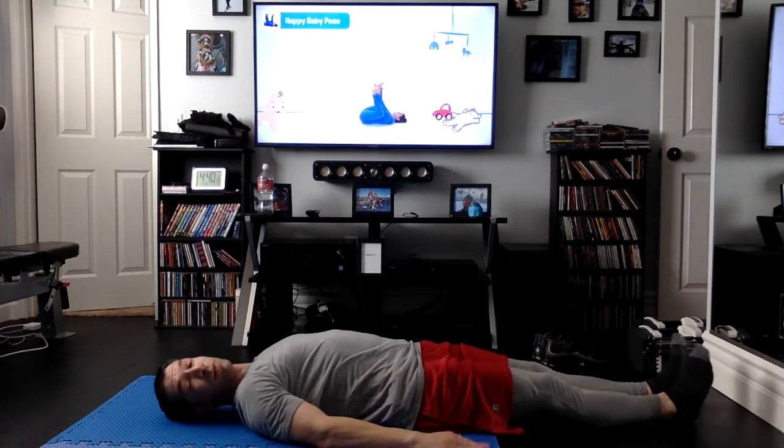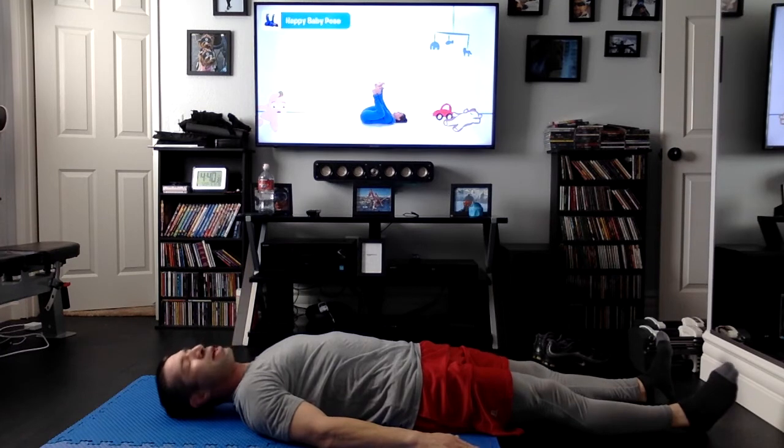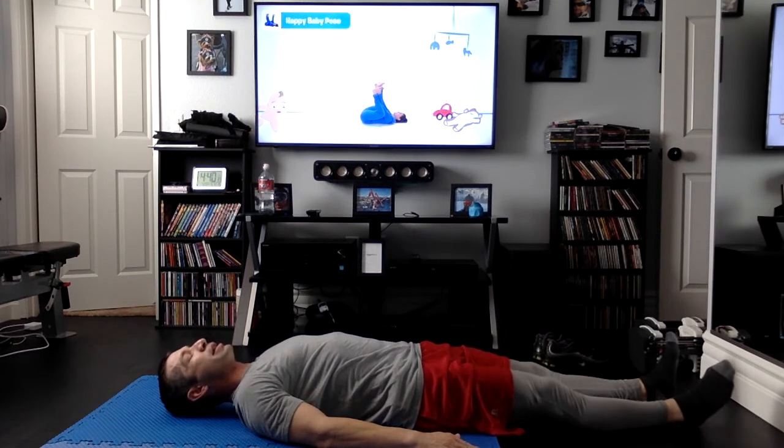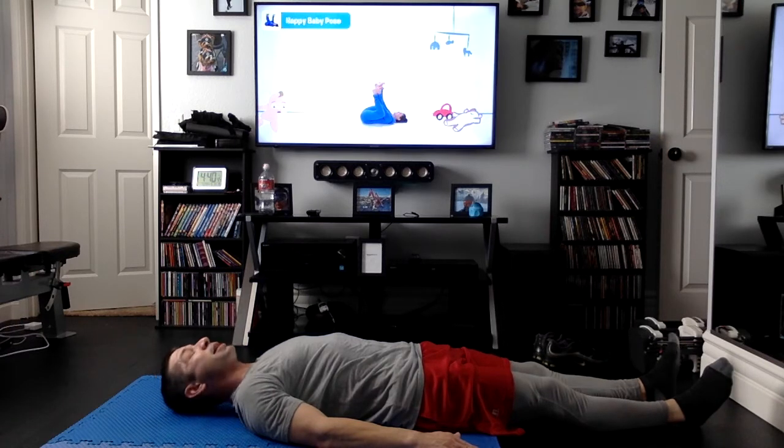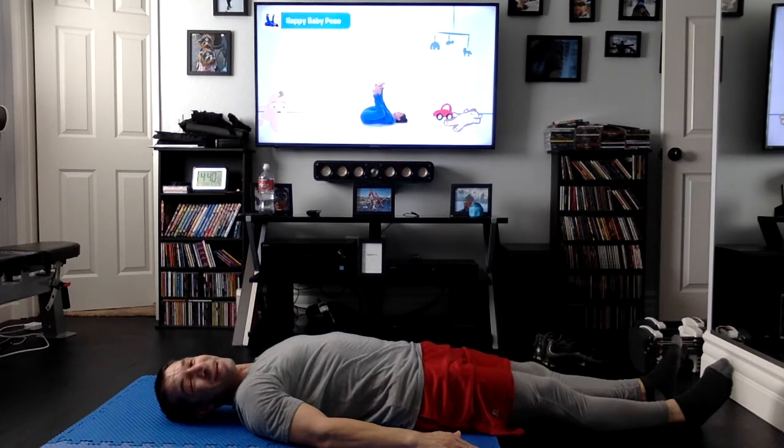Here we go. I'm already ready to do the first pose. I'm down here concentrating on my breathing in and out, laying flat on the ground. We're going to transition to what's called the happy baby pose, which you see behind me. If you have a baby brother or sister, I bet you didn't know they were yoga experts — we call those people yogis. They call it that because every baby does this pretty much without even knowing it. They're doing yoga.